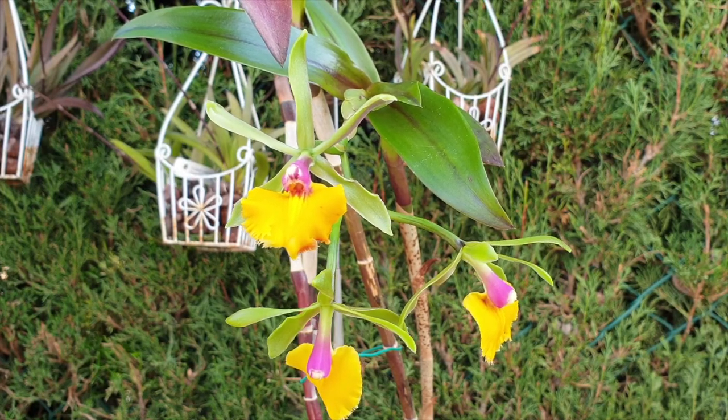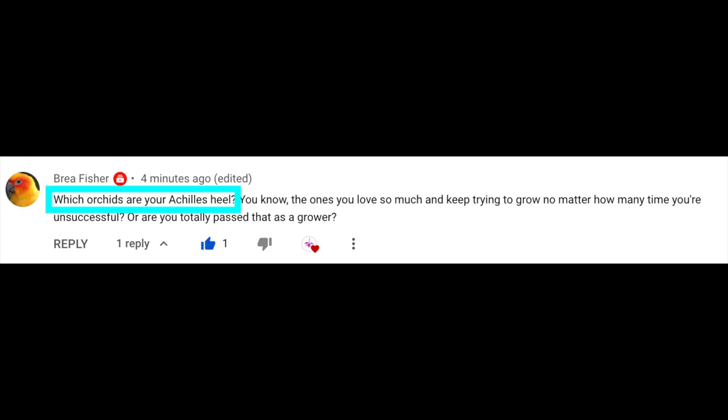Brea Fischer had a question: which orchids are your Achilles heel? Hands down, straight off the top of my head: Rhyncostylis Gigantea.